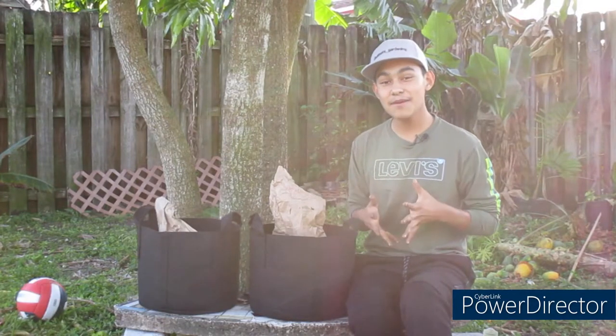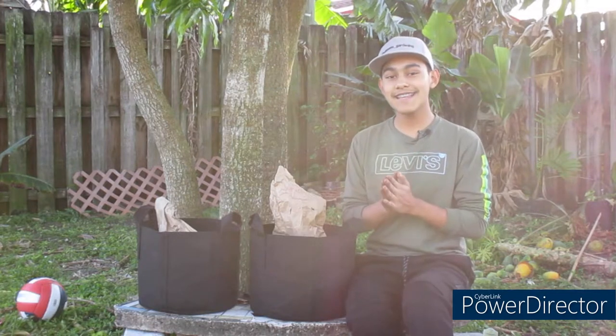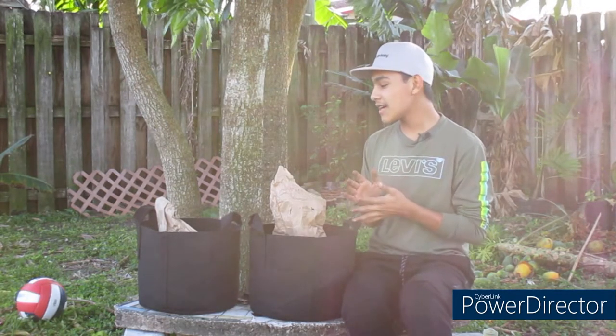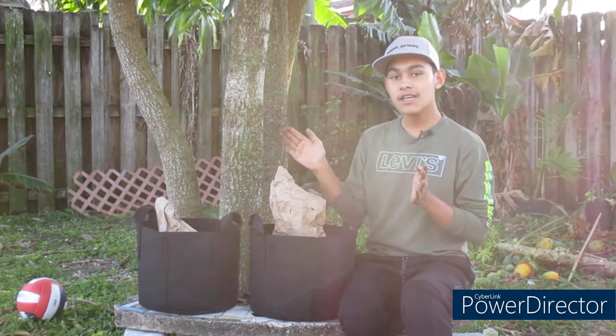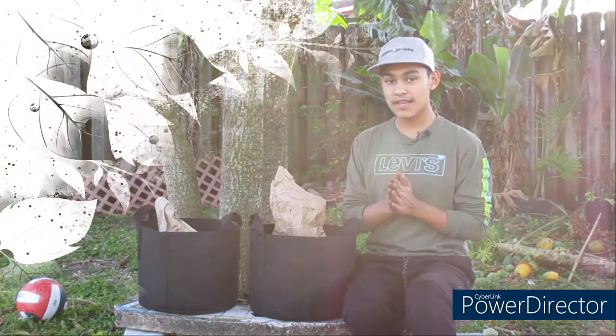Hi guys, welcome back to Ultimate Gardening. I'm Imani Arce, the creator of the Ultimate Gardening Business. Today in this exciting sprouting video, I'll give you a full tutorial on how to plant garlic — two different varieties. So if you'd like to know the basics on how to grow garlic, please stay tuned with us.